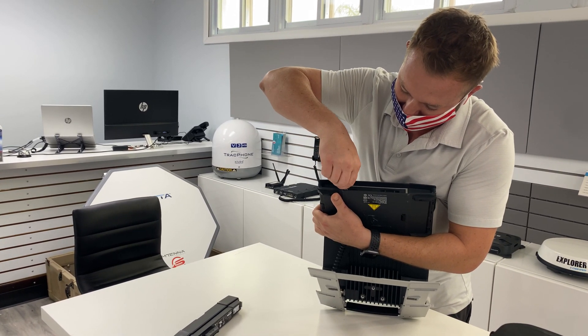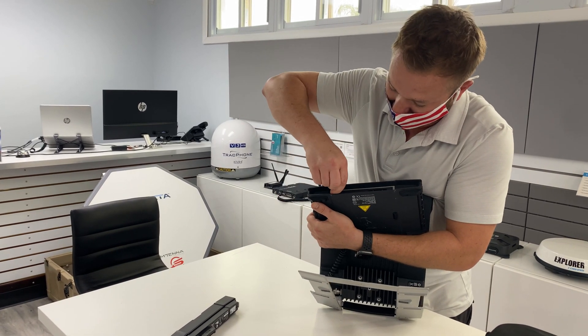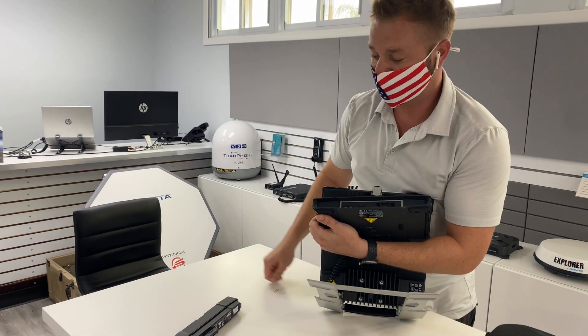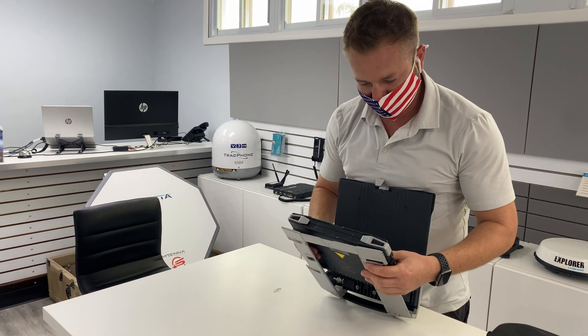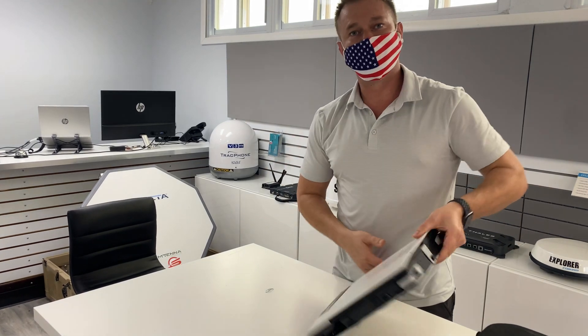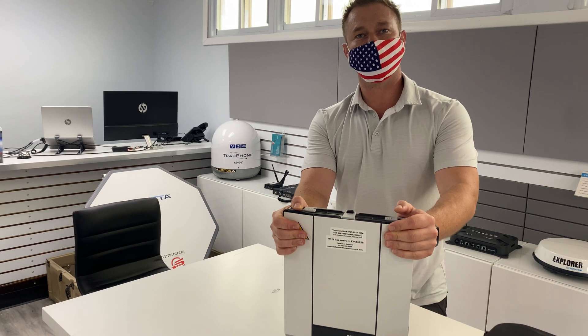Now you just move the little black SIM holder — the SIM lock — to the left. There we go. Now we've changed the SIM card. We'll put the battery back in, put it back on its base. Job done. There's how to change the SIM card on a BGAN Explorer 710.